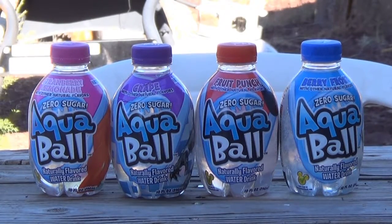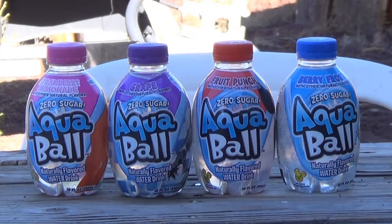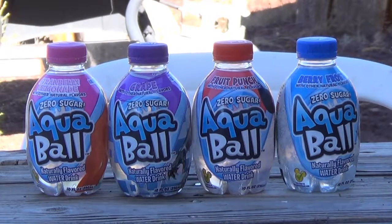Aqua Ball — flavored water really designed for your kids, but I guess anyone could drink it. We're going to do some taste tests. There are different flavors: a berry, a fruit punch, a grape, and a strawberry lemonade. Stay tuned in this video to see if they really taste any good.